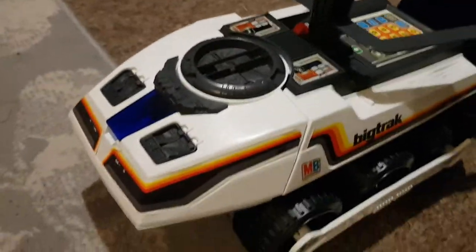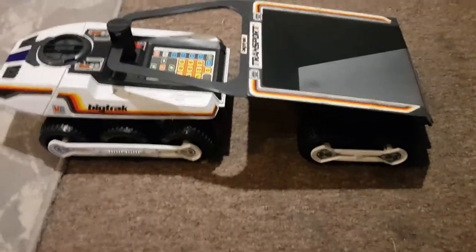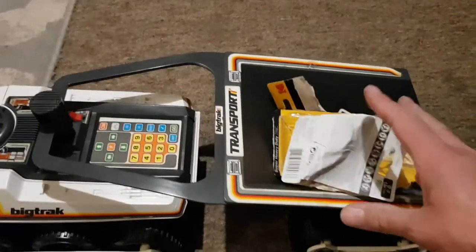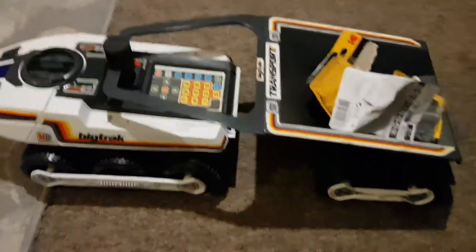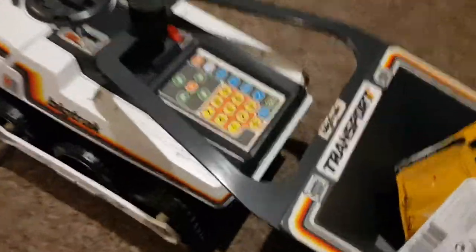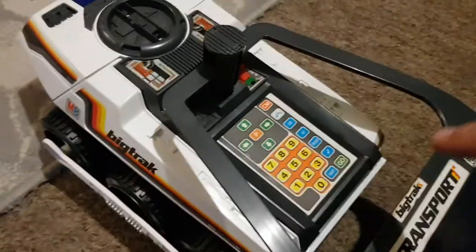Welcome to the man cave. The big track and trailer — I'm going to load him up with some scrap and we'll take it up there somewhere, dump it, and hopefully come back again. So let's program him in.